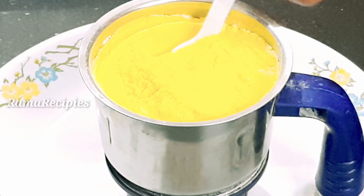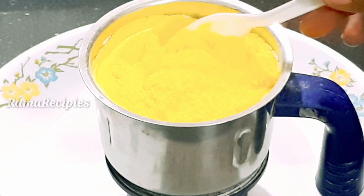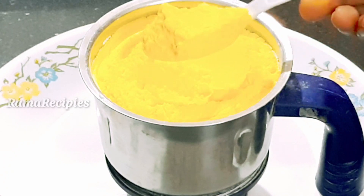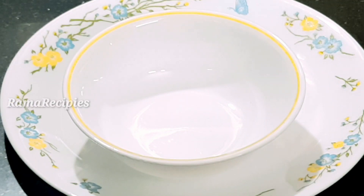We are going to blend this into a very smooth powder.